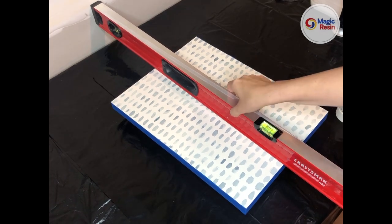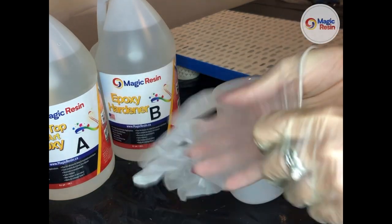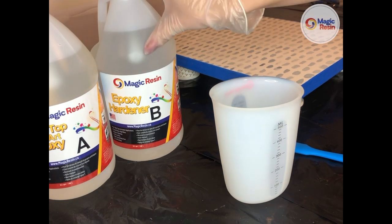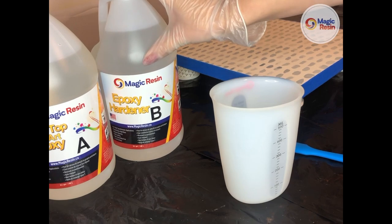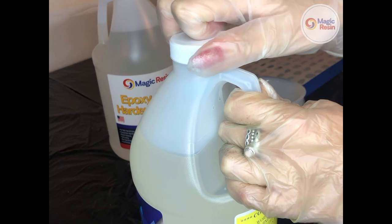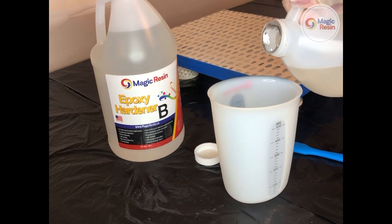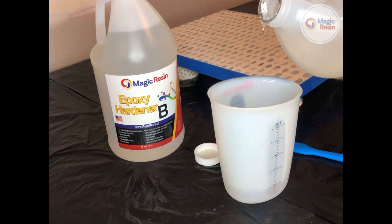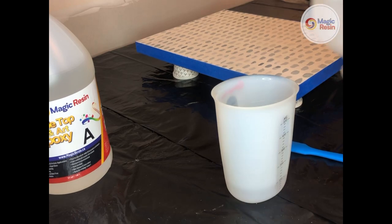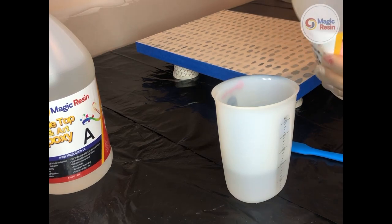To begin, put on gloves to prevent resin from getting on your hands. For this project — an 11-inch by 14-inch painting — I will be using 100 milliliters of Part A and 100 milliliters of Part B of Magic Resin's tabletop and art epoxy, for a total of 200 milliliters. I'll start with Part A and measure out 100 milliliters, then add 100 milliliters of Part B.